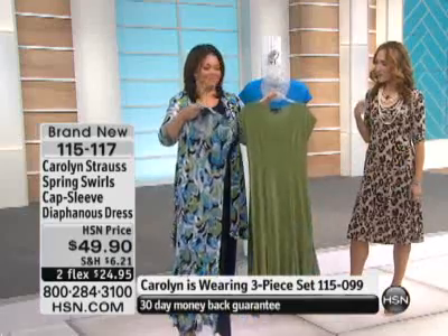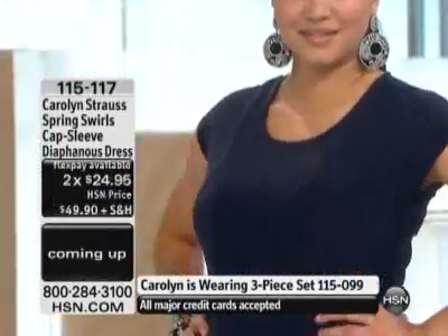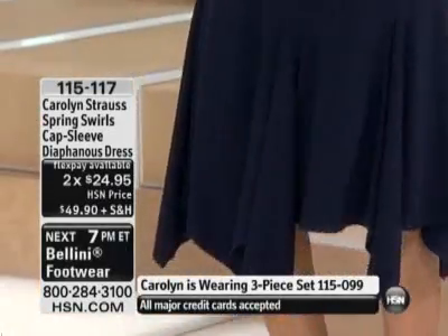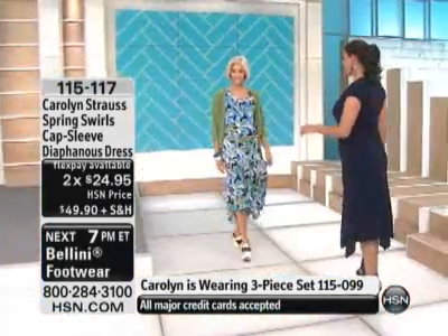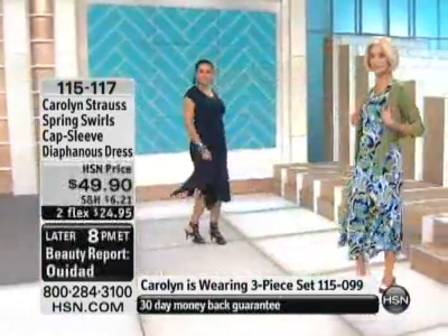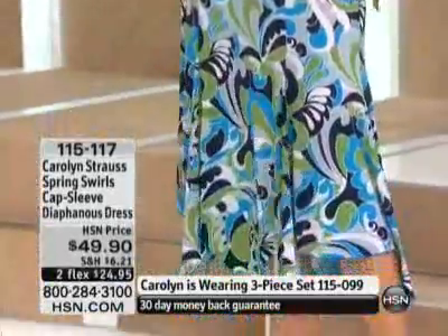I actually keep going back to the navy. Every time I look at Annette in the navy, I look at Carolyn in the navy. How many LBDs — little black dresses — do you have? I'm sure a lot. I have a lot of black dresses accumulated over the last three or four years. This navy blue is so rich and deep. It's a true navy blue, but it's a nice departure from black — there's a little bit of a fresh, light feel to it. And at 44 inches long, at $24.95 to get it home and try it on, it's a great time to do it.